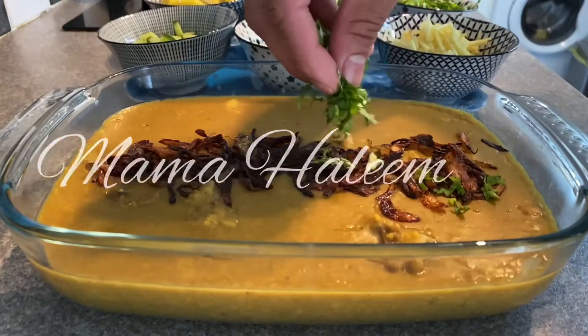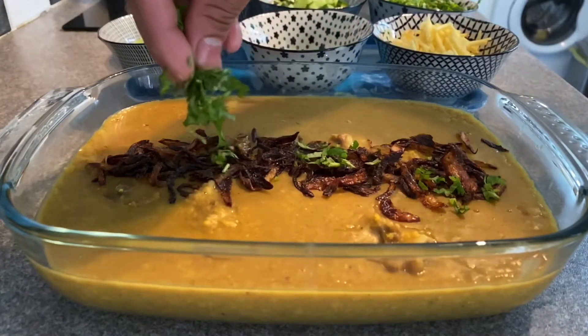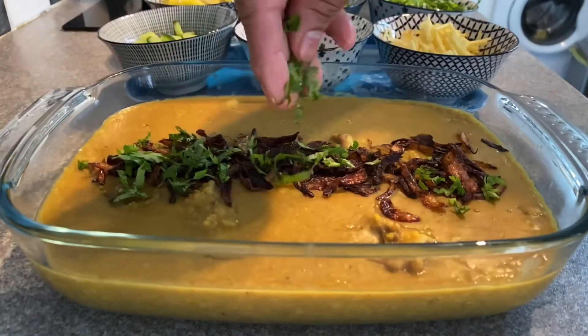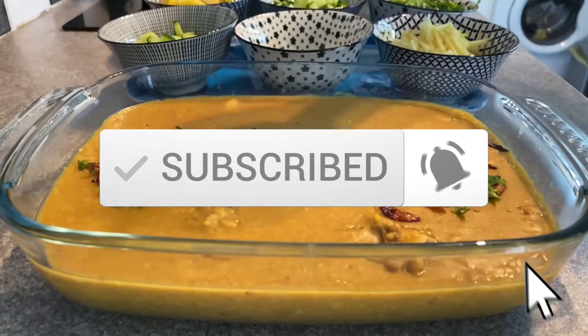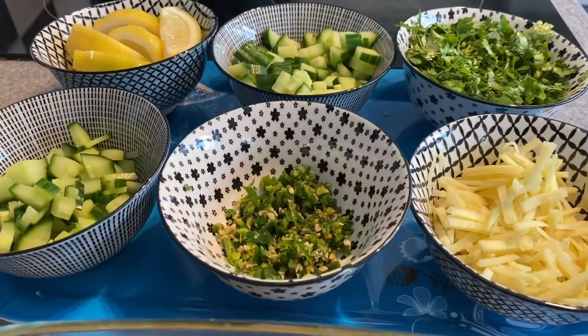If you like this video, please click the subscribe button and the bell button so I can show you more recipes.